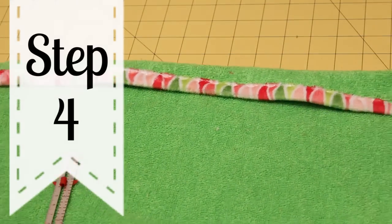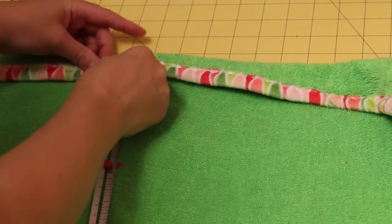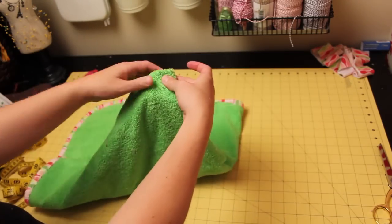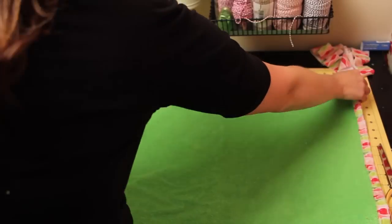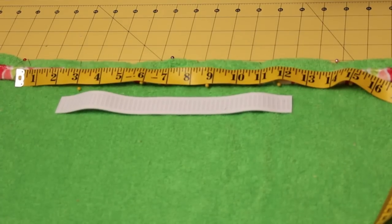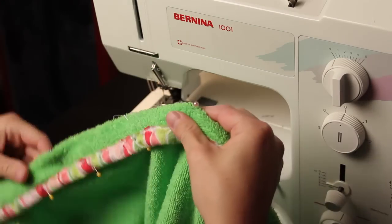Now that your terry cloth is bound, it's time to move on to the next step. Turn the top of the wrap down one and a quarter inches and pin. Fold the towel in half and mark the center with a pin, then unfold and lay out flat. Take your length of elastic and center it under the center pin. Measure two inches out from the elastic on each side and mark with a pin — this will be the casing for the elastic. Now, because we're adding elastic just in the middle of the towel, we're going to do it a little differently than a normal casing. Using a walking foot, sew along the edges of the binding between the two pins you just marked. Do not sew down the rest of the casing.